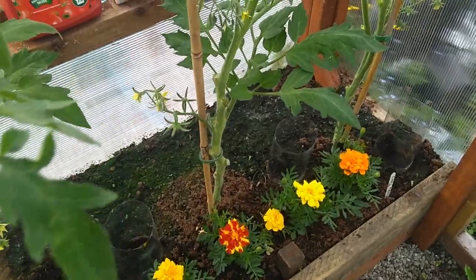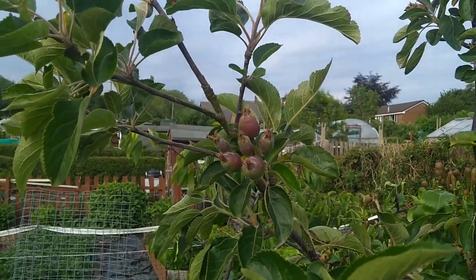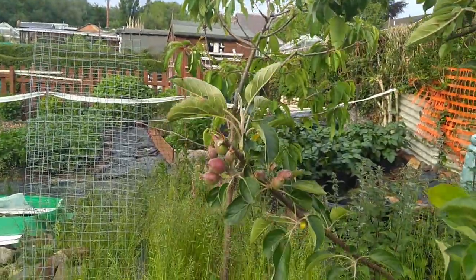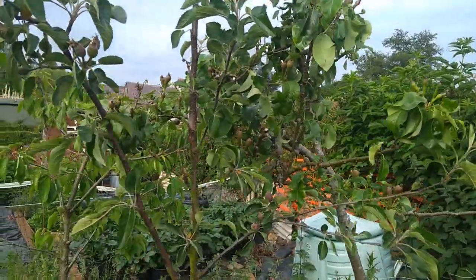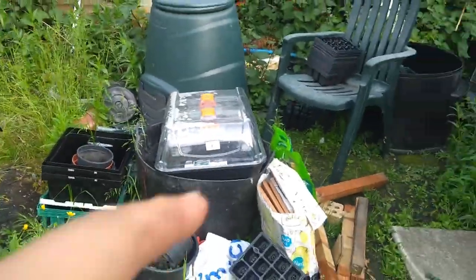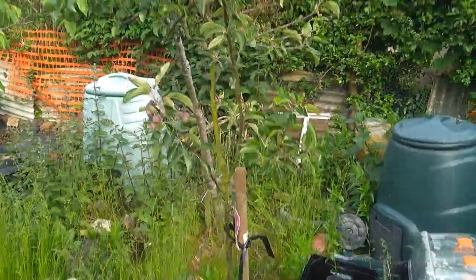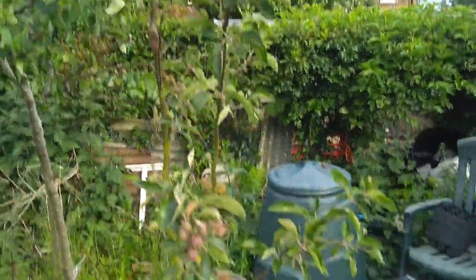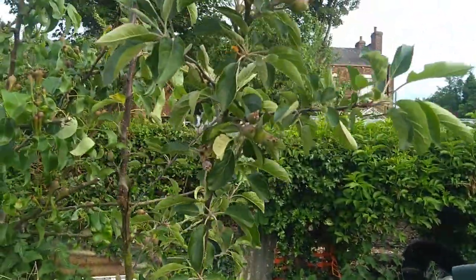These apples are called Laxton's Superb. It's a transplanted tree - we transplanted it from the center of the plot because we were told to take it out from there and move it across, so there's a definition between the sides. I won't show you too much around here because it's all right midden, but there's the Laxton's Superb apples.